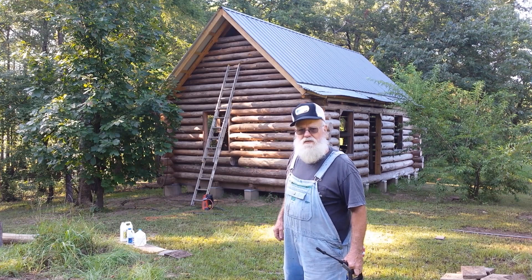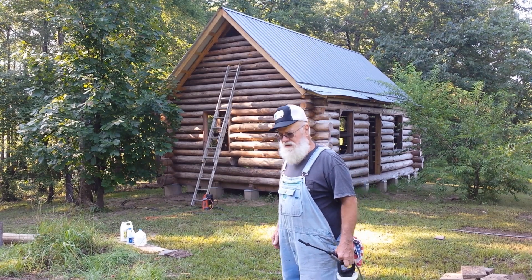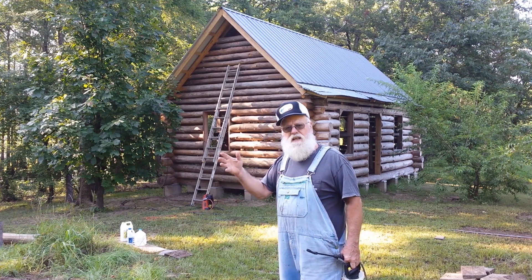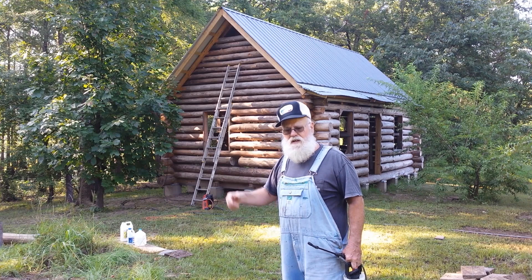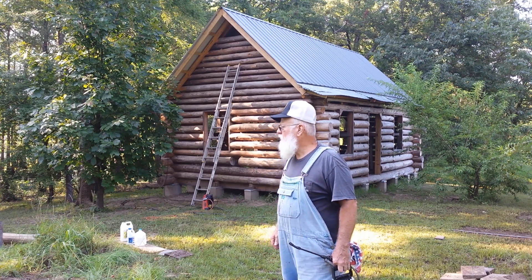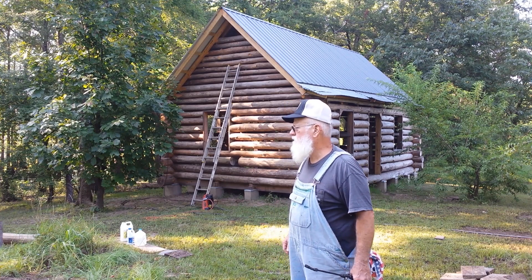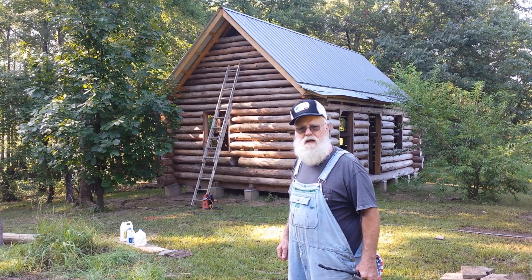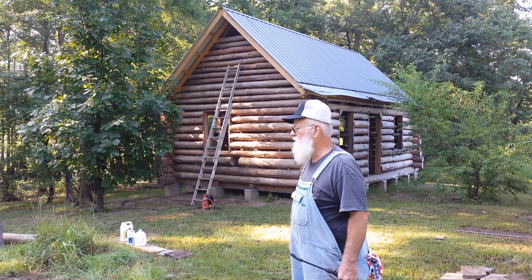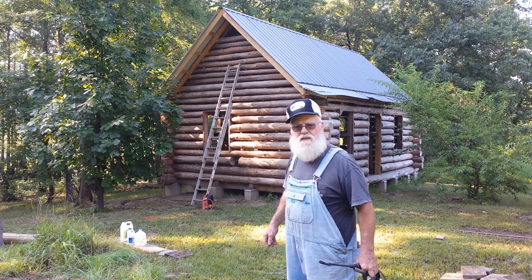Well, it sure feels good to get back on the cabin. I'm going to make a little progress. I'm washing the logs — I'm going to do the outside and the inside of each wall. We've got some good drying weather, so hopefully in the next four or five weeks, I'll have this thing sanded and have the sealer on. So I'm going to get started washing it.